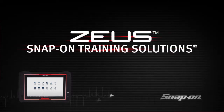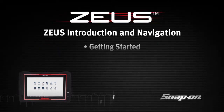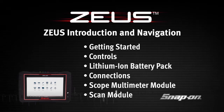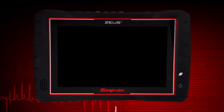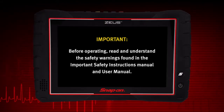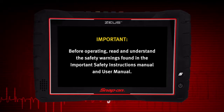Welcome to Snap-on Training Solutions. This module is designed to help you get the most out of your Zeus diagnostic tool and covers the basic setup and controls. I'm Jim Moritz, Global Field Trainer and Sales Support Representative. Before operating, read and understand the safety warnings found in the important safety instructions manual and user manual.